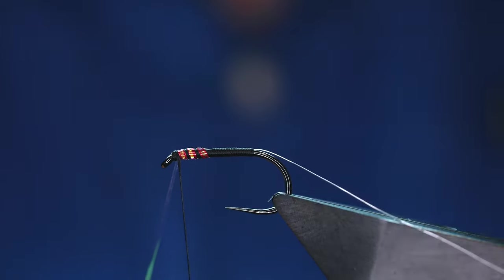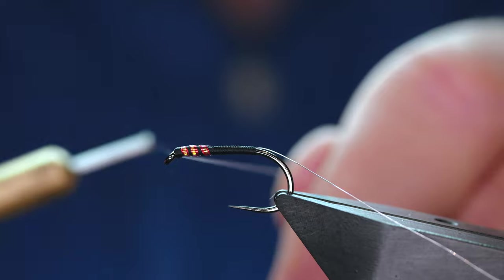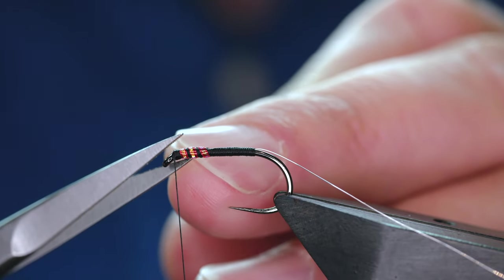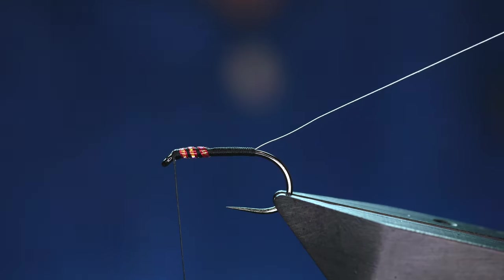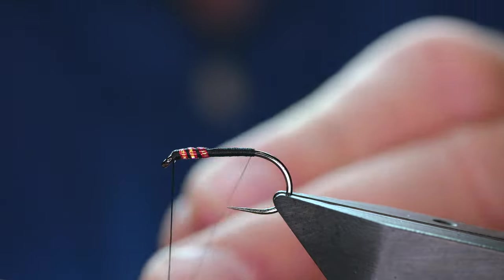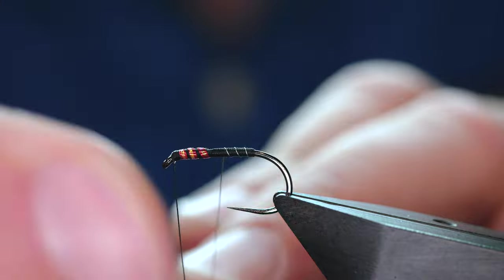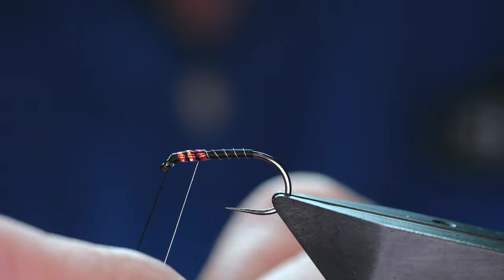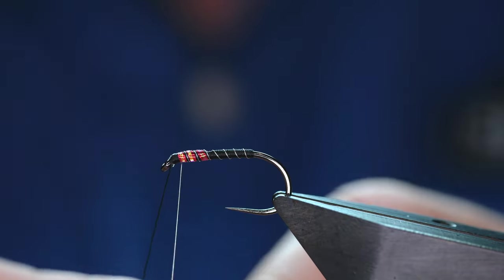And you can just see — well, I hope you can just see — the little bits of red sticking out. Now, you can still catch fish in the winter, or the late autumn should I say, with a buzzer. You might have to be a wee bit patient and you might have to go a lot smaller than this, but they are still there to be caught. So I've just removed that little bit of mirror tinsel and what I'm going to do is come in with my rib. Try and keep your rib spacing fairly even. This is really from a fly tying perspective — I don't think personally that the trout really care how good or how accurate your spacing is, but from an angler's perspective you always like to have nice neat flies on your cast. So I'll catch that in at the end.